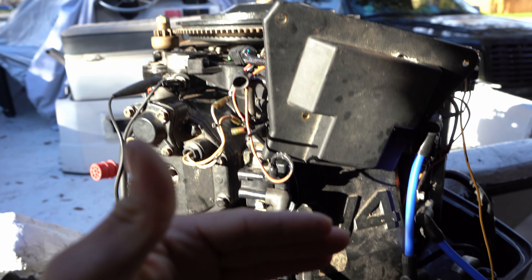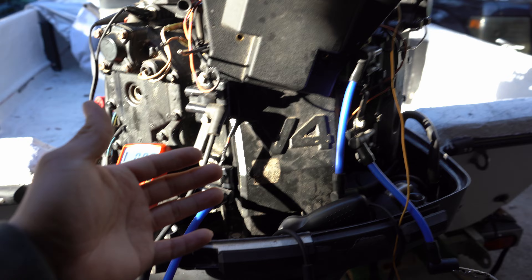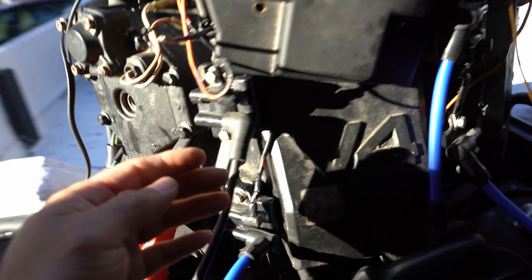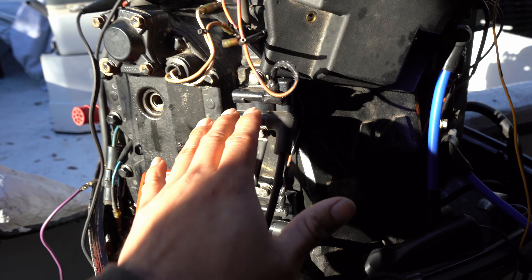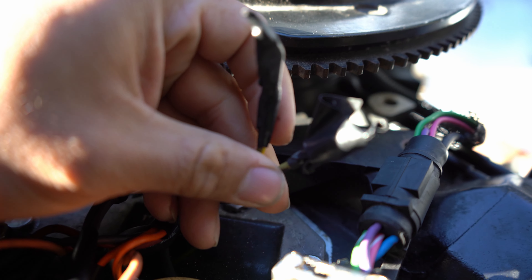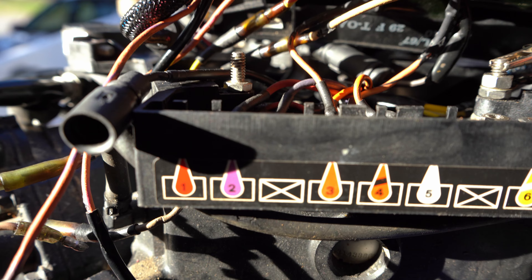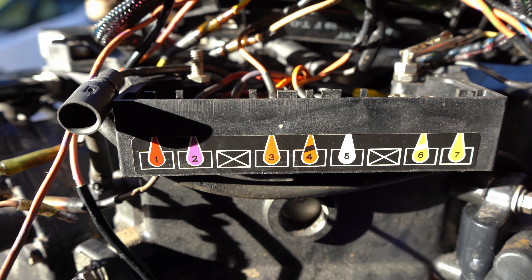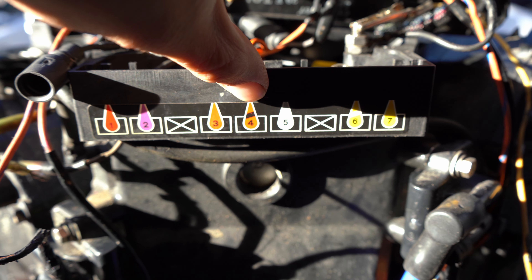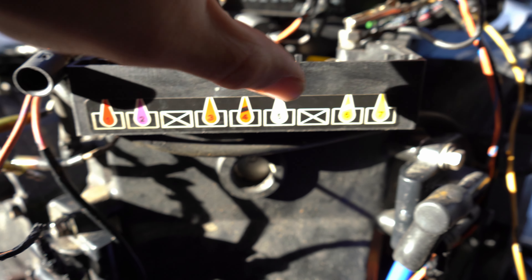If disconnecting those components gives you spark back, you can replace the rectifier or clean up your kill switch grounds. But in our case, that's not the problem. A CDI technician told me it's better to troubleshoot from the bottom up. Looking at the connector: left to right, red-purple goes to the instrument cluster. The orange and orange-stripe wires are the power stator — we're going to check these. The other orange wires hook up to the power pack.